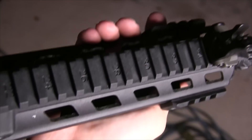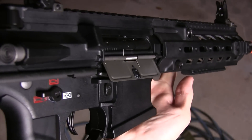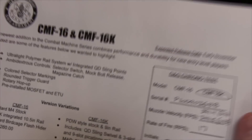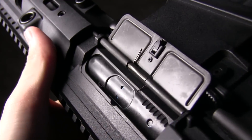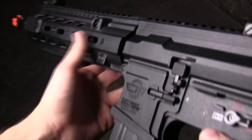Regardless, this whole package seems great for a beginner — from the relative low weight at 2.3 kg or 5.1 lbs, to the included high-capacity magazine, and even to the low cost of $250 for this K model, and a whole $10 more for the standard crane stock model. I'm just saying that if I had the option to get a CMF-16 when I was looking at my first gun way back when, I would have saved up for this.